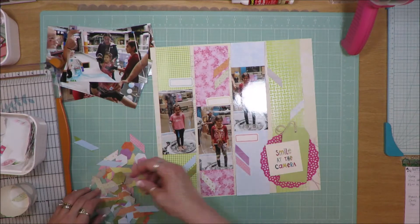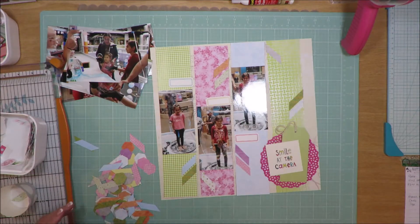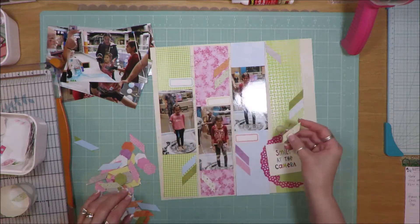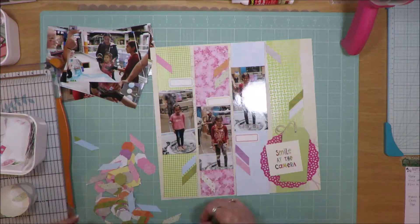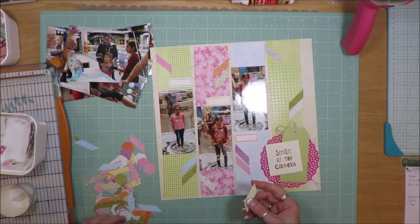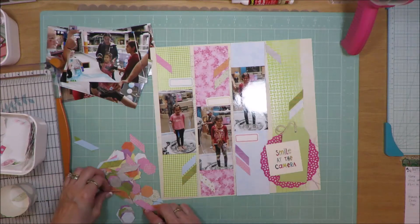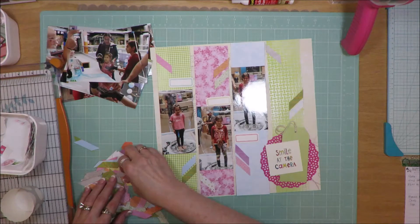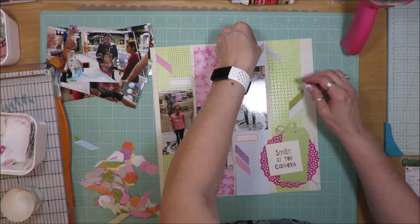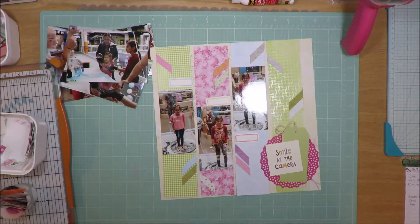This kit also has a ton of hexagons in it, and I haven't used those yet to create a layout. There are a ton of little tiny hexagons — less than an inch wide — so I need to figure out a way to use all of them. I might get out my hexagon punches and create some bigger hexagons with some of my paper scraps so I can put a layout together using all of it.